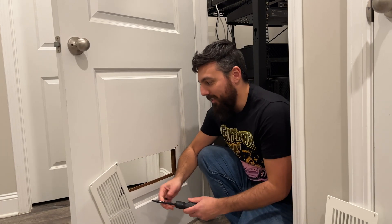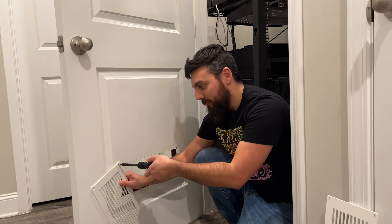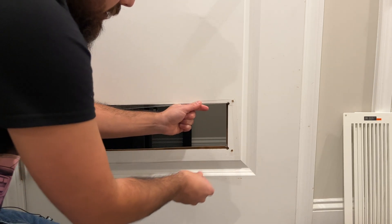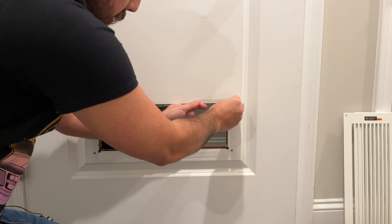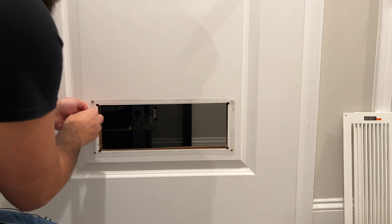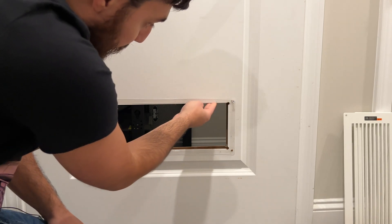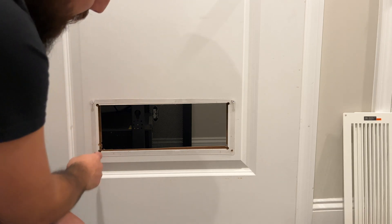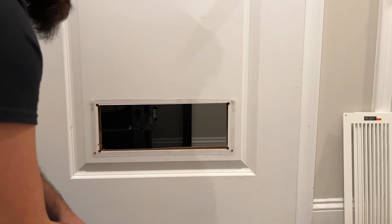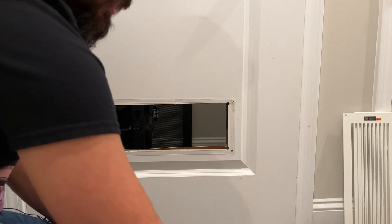Well if the door wasn't already ruined before, it's gonna be ruined now for sure. Thankfully they provide a stencil we can use to figure out where the holes are and where we need to expand. It doesn't look like we need to take too much off. I'm basically gonna use a Dremel and just sand all of this down to make the hole bigger so we can stick in the device.